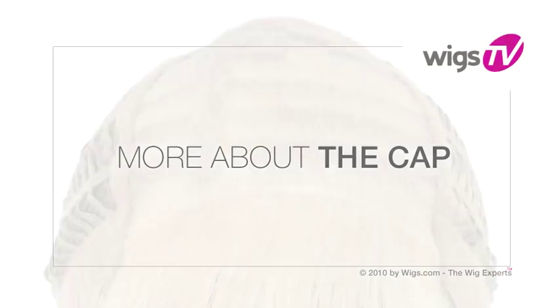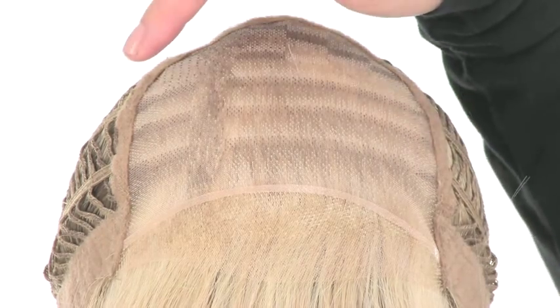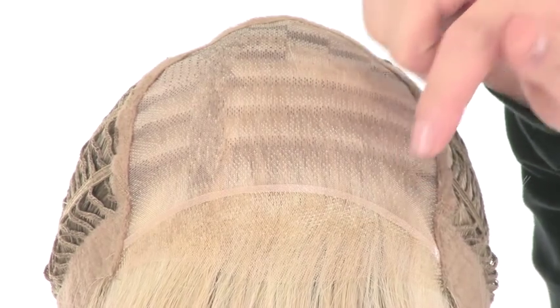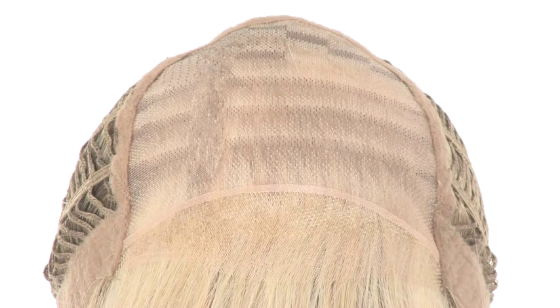Showstopper is part of the Sheer Indulgence Collection. It features a hand-tied monofilament top that's sheer and blends in with any skin tone, giving a look of your own hair growth where it's parted. You'll notice the temple-to-temple, ready-to-wear lace in the front — it's pre-cut, gives a look of your own hairline, and does not require any tape or adhesive.